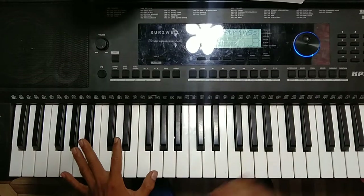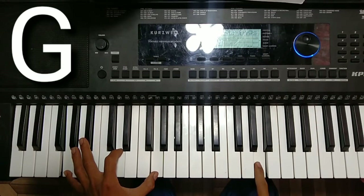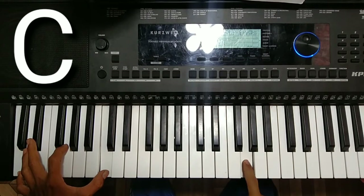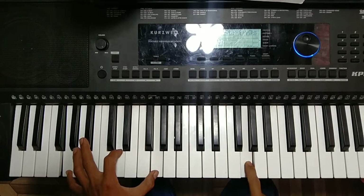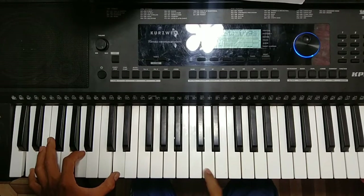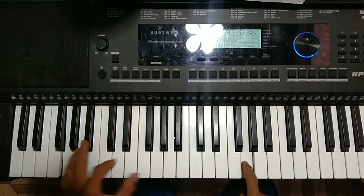First is the first stanza. So now, let's go.